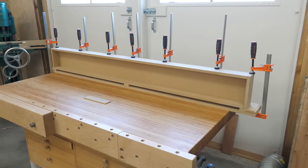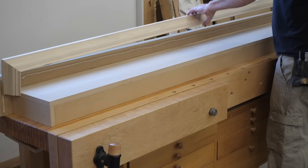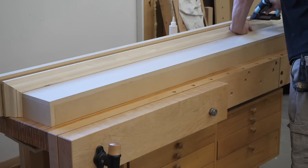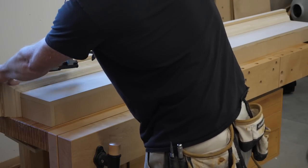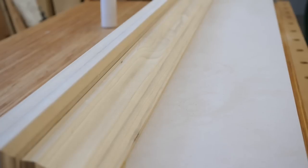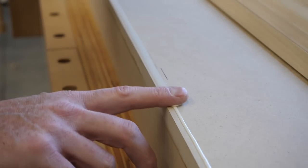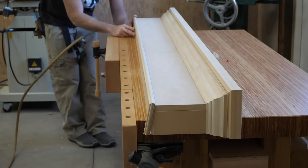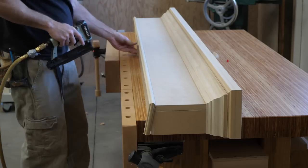After I glue the top to the center section, I attach the crown molding. Since it's November, let's go with a song recommendation: November Rain by Guns N' Roses. I actually wore out my cassette tape playing that song as a kid. It was released in late 1991 — and if you want to feel old, that is 31 years ago. Still a great song all these years later. Question for you: was Guns N' Roses a hair metal band or not?